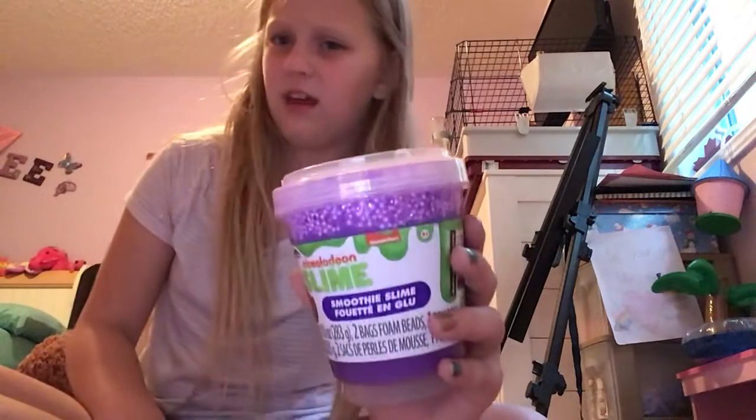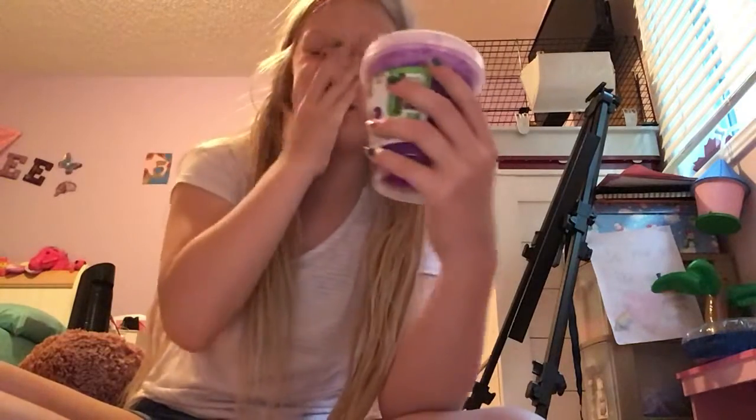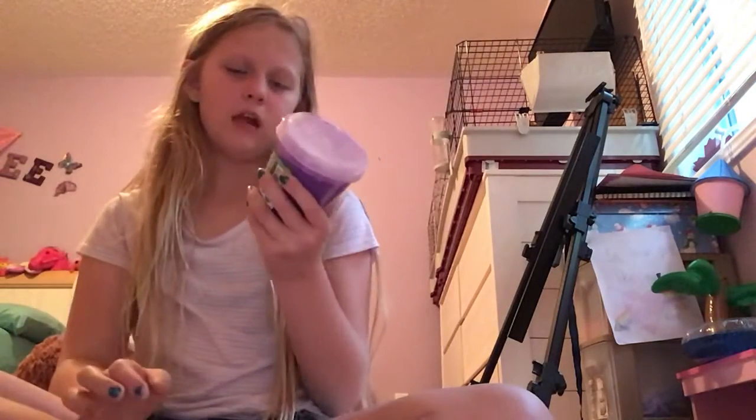Nickelodeon Slime — this slime is very bad. I don't recommend this kit. It had some foam and stuff on it, it was like a milkshake — that's what it's supposed to be, a purple milkshake. Makes sense. I give it a 2 out of 10 because it's kind of good but not the best.